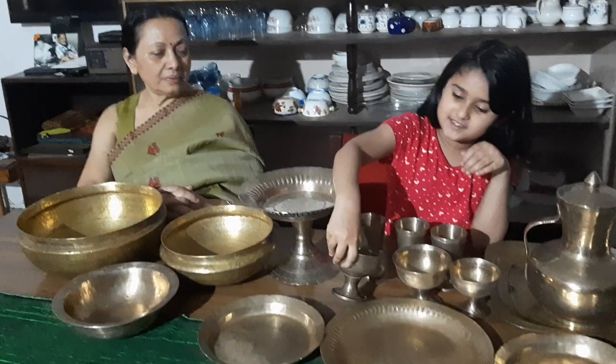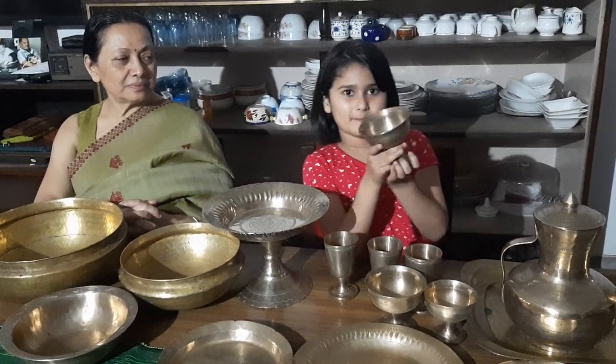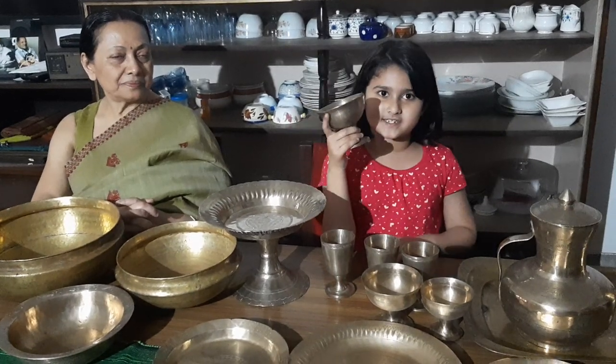These bowls, as you can see, are on a stick. They were used to have Jal Paan, which is a term for breakfast in Assamese.